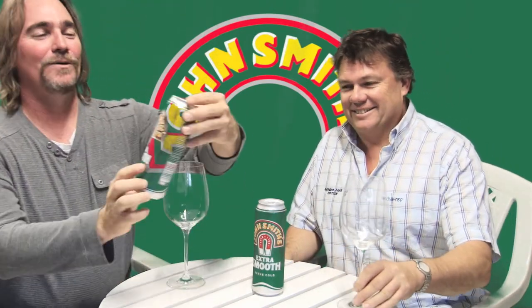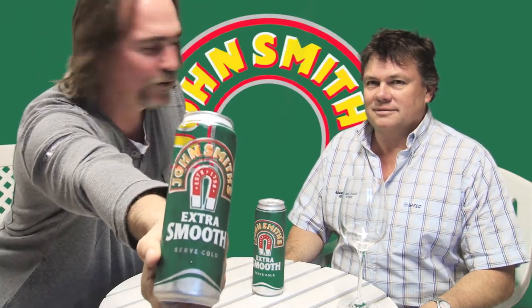G'day, welcome to the first episode of Bogan's Guide to Beer. I'm Sampy and I'm Brian. I have more than a passing interest in beer — more than he does, because I'm not really the beer guy, I'm usually the wine guy. So this episode we're going to try a John Smith's Extra Smooth.